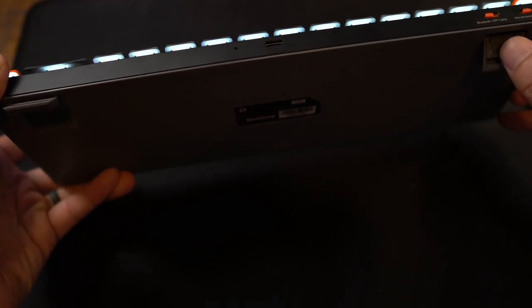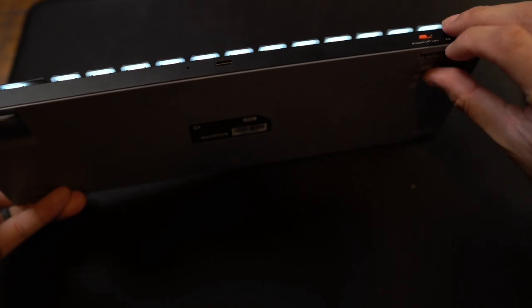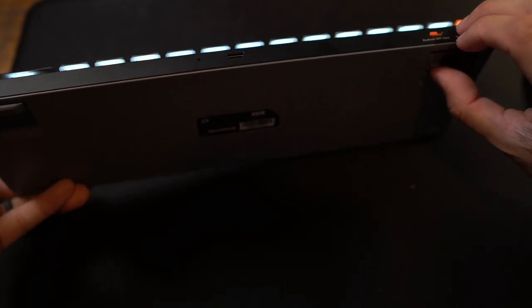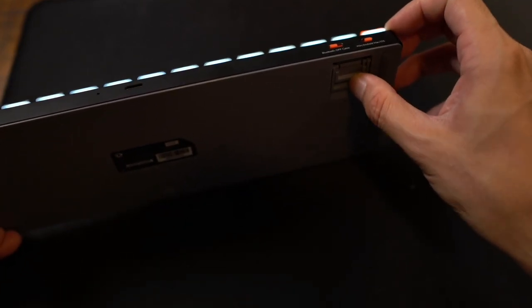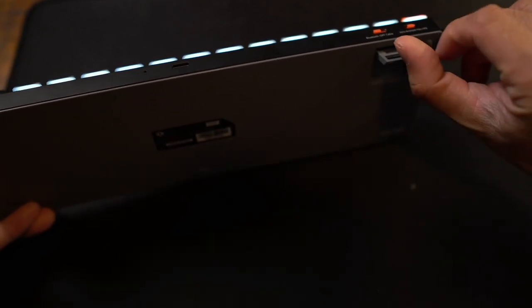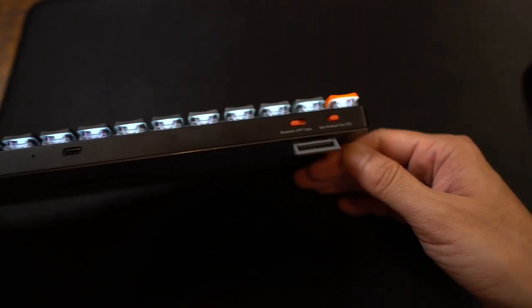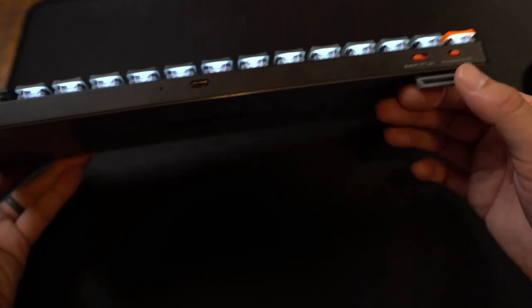On the bottom, you have the different steppers — there are actually three levels of tilt: flat, medium, and all the way up. I have it all the way up, and that's just the way I like to use this particular keyboard.